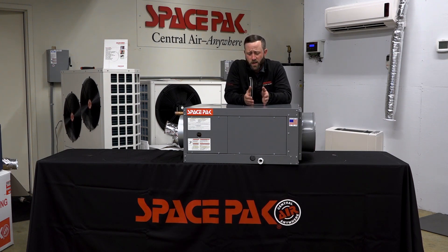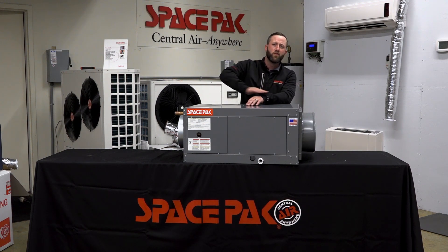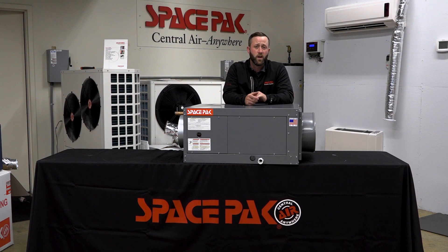Our claim to fame is we keep the whole entire house within two degrees. Very similar to radiant floor heating — it's even cooling, even heat, and it makes it very draft-free and comfortable for the homeowner.